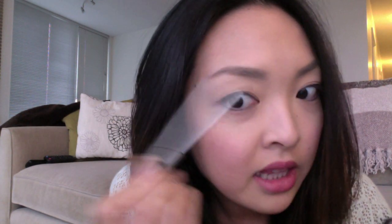Normally what I do is just do really light strokes. The great thing about this pencil is that it doesn't go on very dark, so you can go over and over again and it just builds the color on — it's not like putting a black eye pencil onto your eyebrows. It's a very good eyebrow pencil.